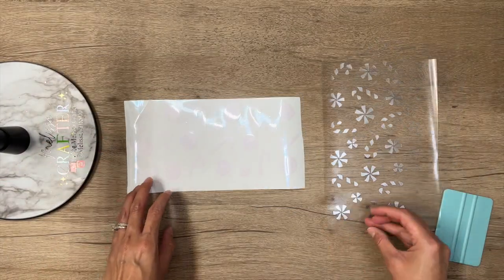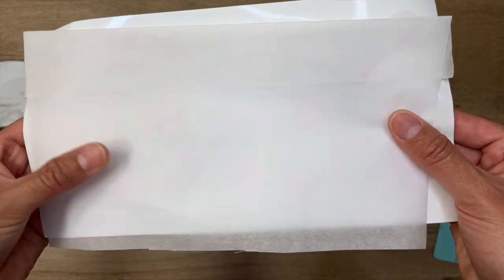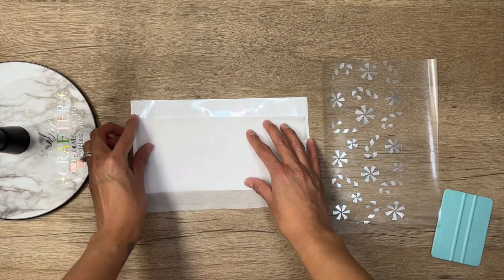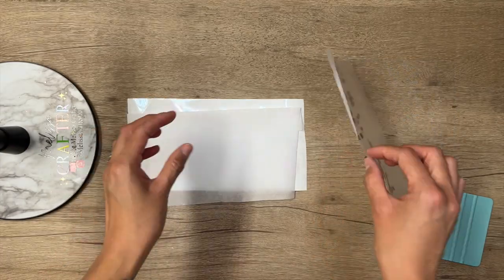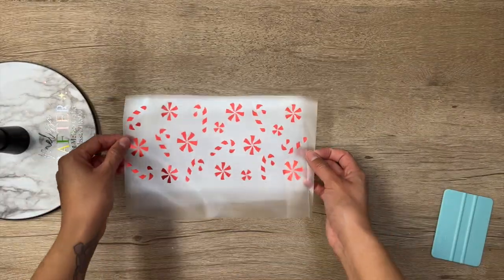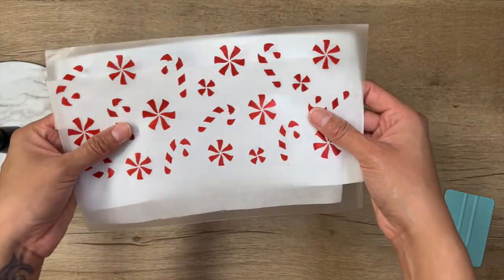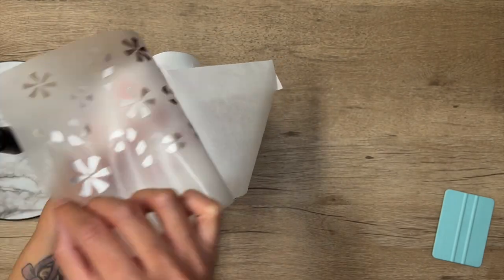To layer my decal, I'm going to be using some parchment paper. I'm going to take a piece of parchment paper and place it on top of my bottom layer. You'll be able to see your bottom layer through the parchment paper — the camera is not picking it up, but you can see directly through it. Now taking my top layer and placing it on top of the parchment paper. Your top layer will not stick onto the parchment paper.